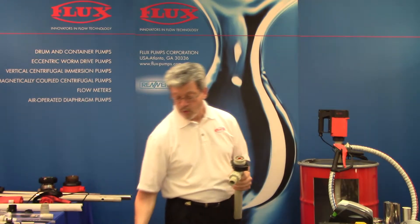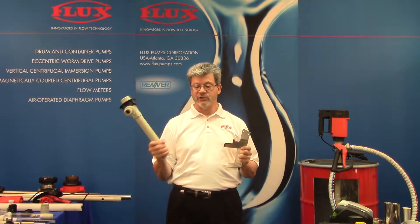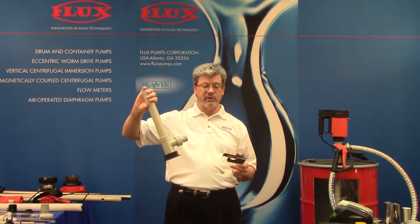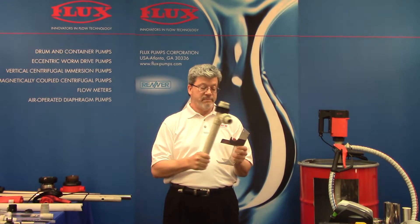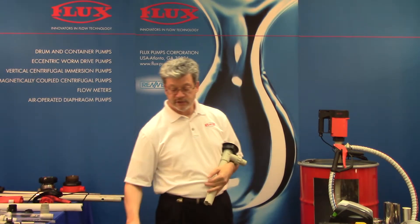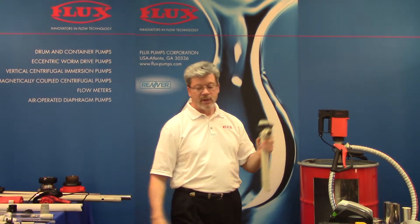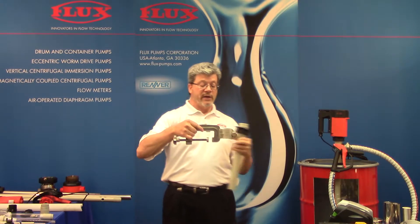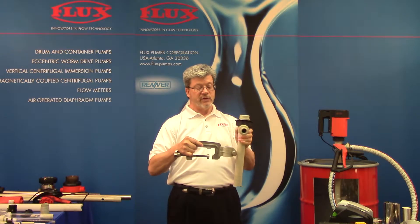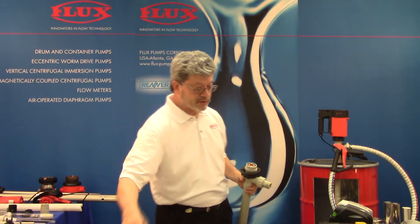We have a wall bracket — if people don't store the pump on our wall bracket, they'll lean it against the wall, lay it on the floor, or store it upside down where residual product comes in contact with the seal. We encourage quoting the wall bracket whenever possible. We also have a C-clamp for open tanks — with a drum you have a bunghole, but with an open tank, you can use the C-clamp to slide through and support the pump against the sidewall of a vessel, opening up other possibilities where our pumps can be applied.